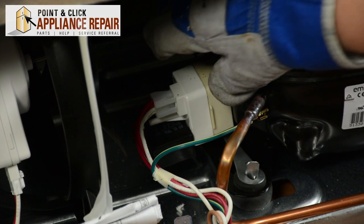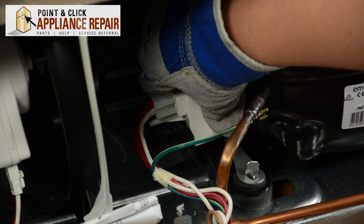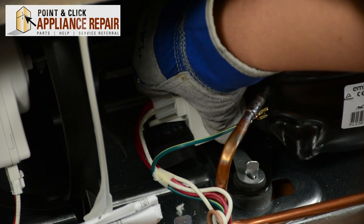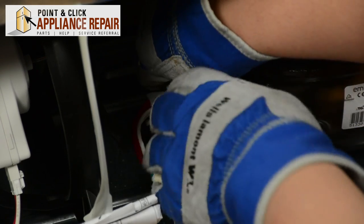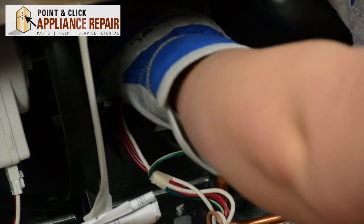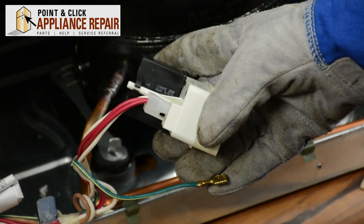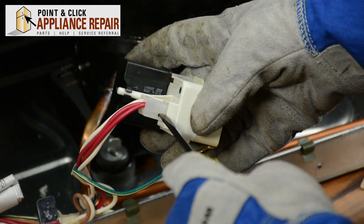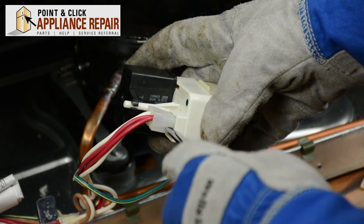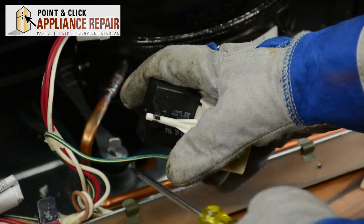Now what we need to do is carefully remove the start relay from the compressor. Just gently pull out from the compressor until you remove it. You'll need to disconnect the wire harness here — take your flat head screwdriver and place it inside the wire harness to pry it up to release it.